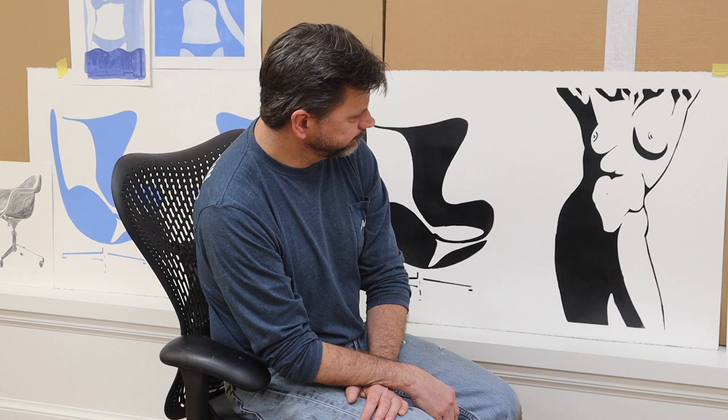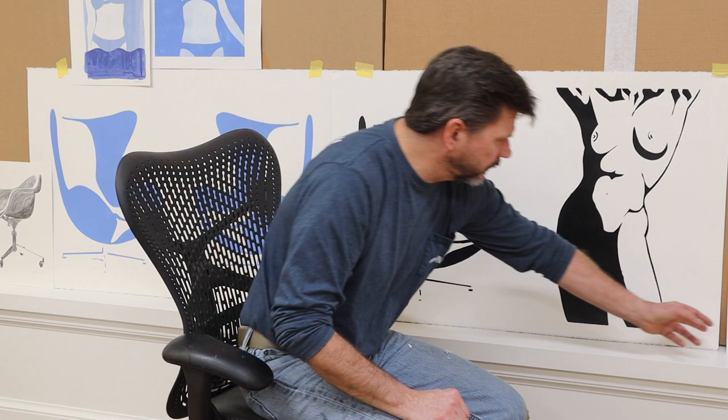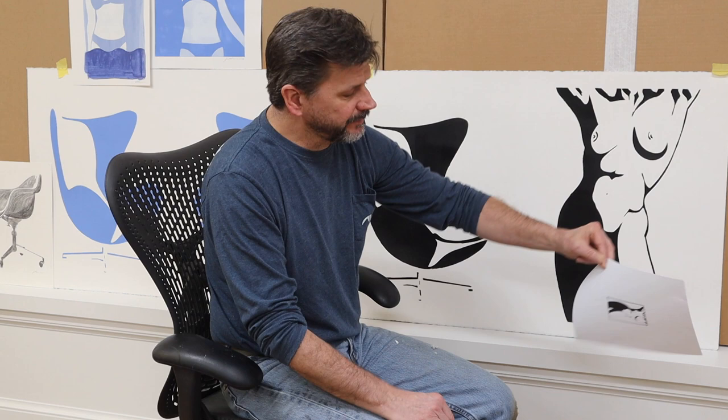The nice thing about that is you don't have to put it behind glass, which makes the framing process a little bit easier. The problem with putting something behind glass is that no matter how reflective-free the glass is, it still seems to have a reflective quality to it. So I try to come up with ways where I don't have to put images behind glass.